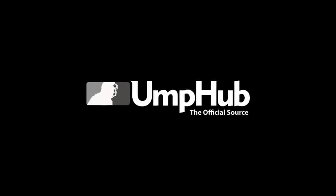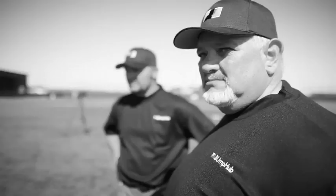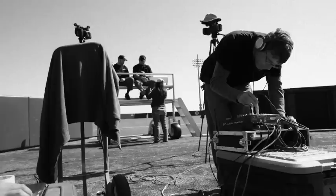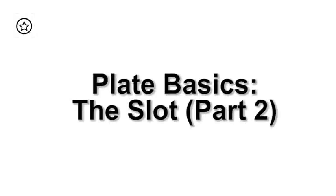UmpHub — the official source. Hi, I'm Casey Mosher with umphub.com. In our previous video we talked about how to get heel-toe. Now we actually want to get our body in the slot.